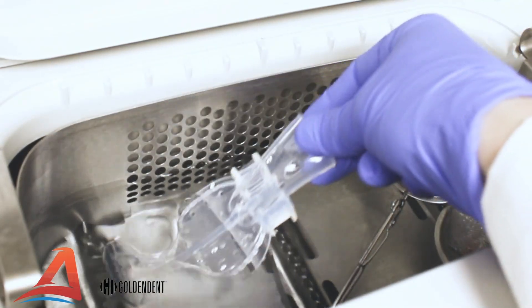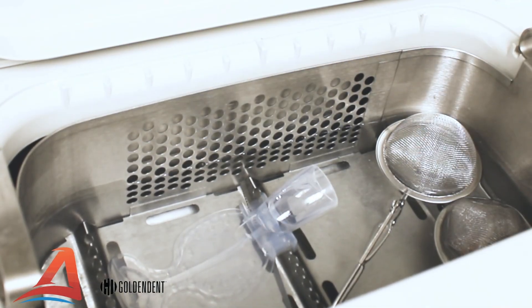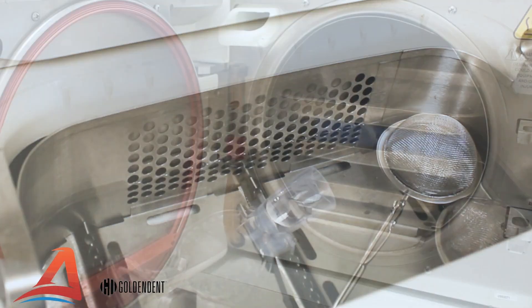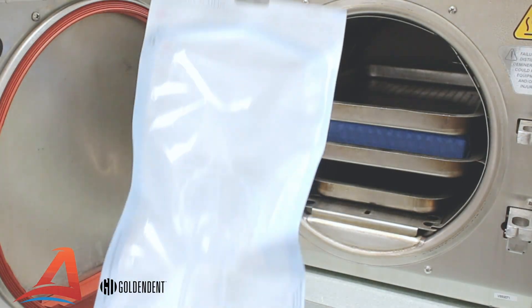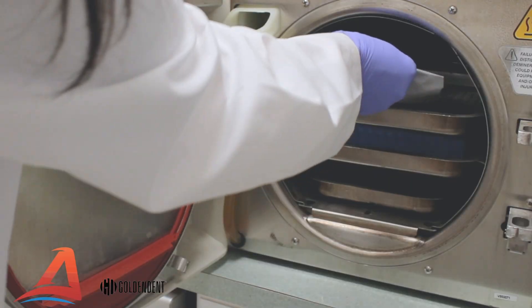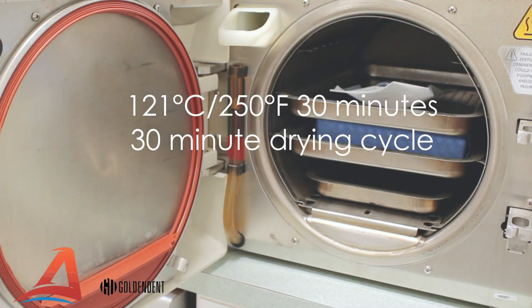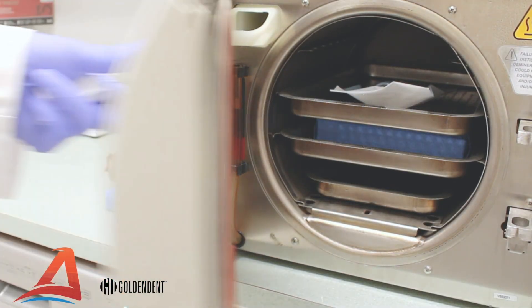Place the mouthpiece in the ultrasonic for a minimum of 15 minutes. Then place the mouthpiece into an autoclave pouch and put it through the steam autoclave at a temperature of 250 degrees Fahrenheit for a minimum of 30 minutes, followed by a 30-minute drying cycle.